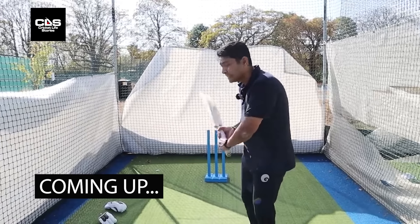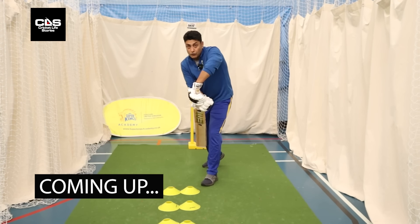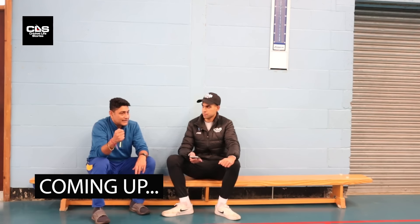The most important part is the downswing. You've got to play at it, but you've got to make sure you don't push at it. The important part for me is how do you manage those 30 seconds between two deliveries.